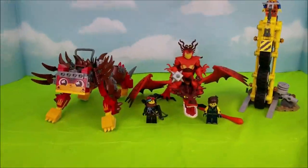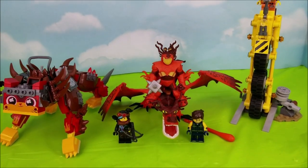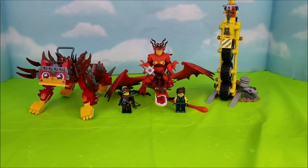We are all done unboxing Snotlout and Hookfang. I hope you enjoyed our video, and we'll see you again really soon. Bye-bye!